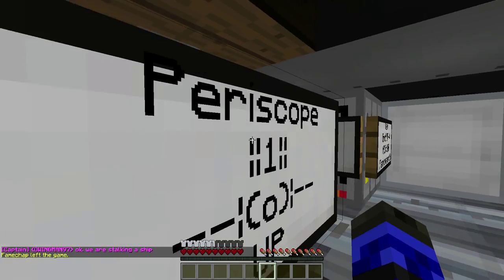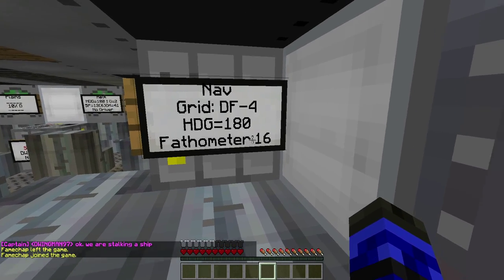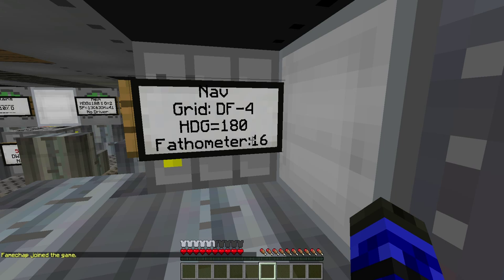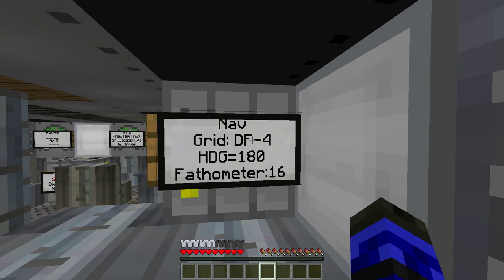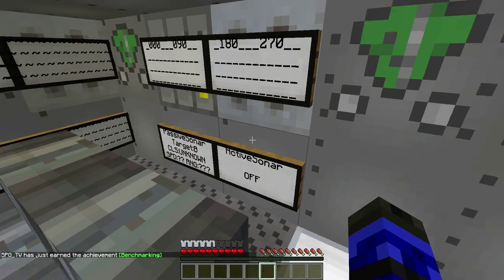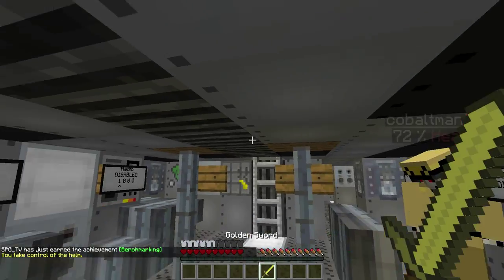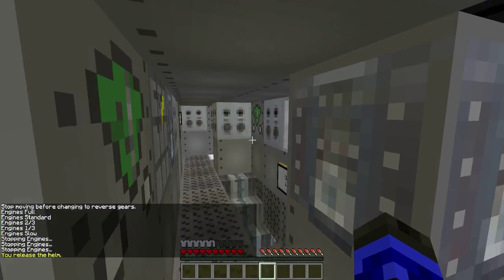Periscope — radio's disabled because we're underwater. The navigation sign is also very simple. Fathometer: we're 16 blocks from the bottom of the ocean, meaning the bottom of my sub is 16 blocks up. Heading is 180 south, and we are in grid DF negative 4, which on a grid map of Naval Battle Zone will tell you where we are. I'm going to slow down and try to get another reading on Bravo.